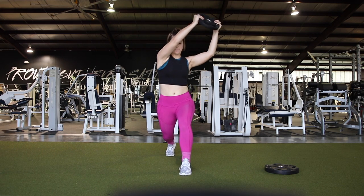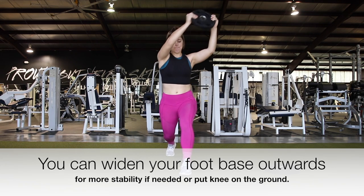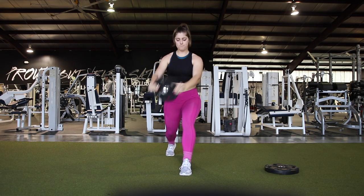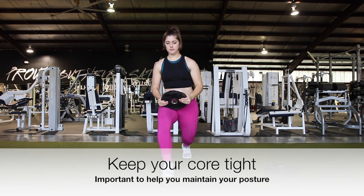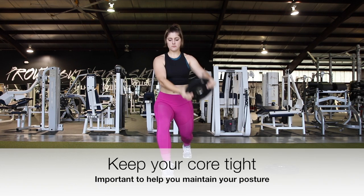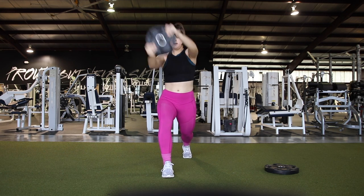If you need to, you can widen your foot base a little bit outwards to give you a little bit more stability, or even put your knee on the ground if you're a beginner and work up to it. This is great for core stability. This is really going to work your legs because you have to maintain that position the whole time, and it's going to work your arms and your abs.